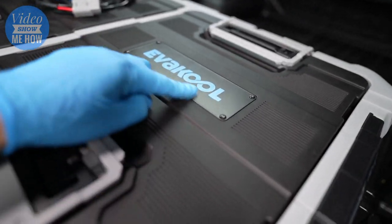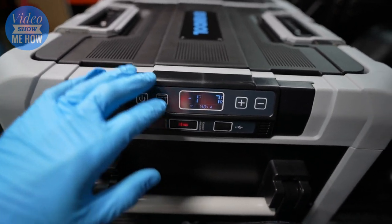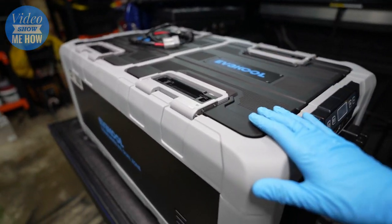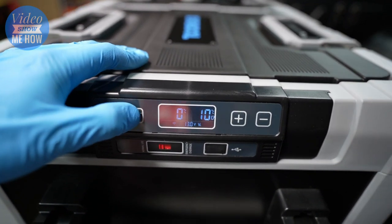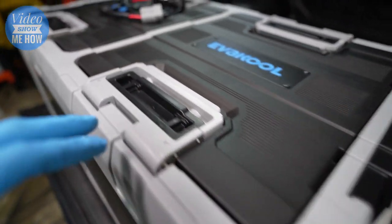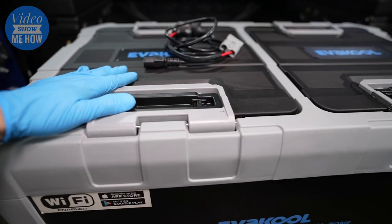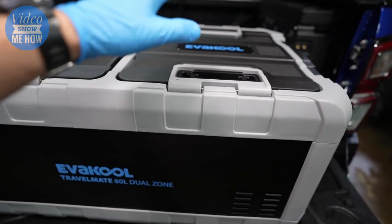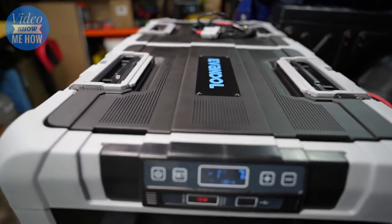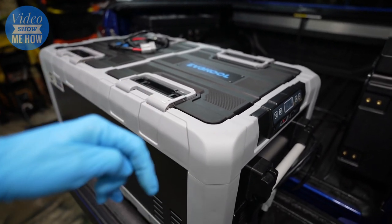Another con that's a bit odd to me — I've reached out to Evercool but haven't heard back yet — it doesn't appear you can turn one of the zones off. You have to have both sides running whenever you use the fridge, which seems crazy. Every other dual-zone fridge I've had lets you run one or the other. If you're just heading to the beach for a day and don't need a freezer, you'd want to save some power and run just one side, but I haven't found a way to do that and there's no mention in the instructions.